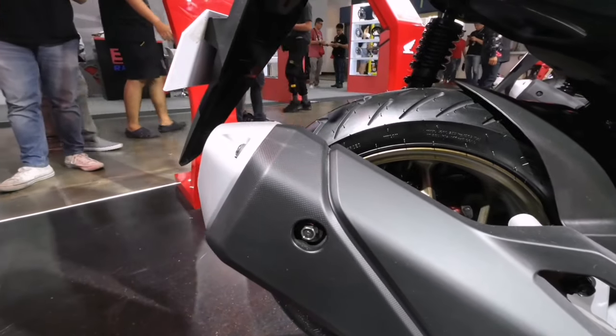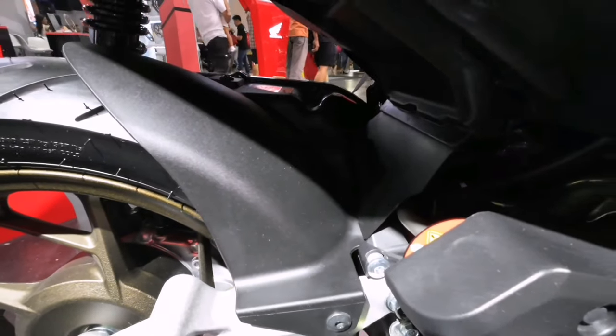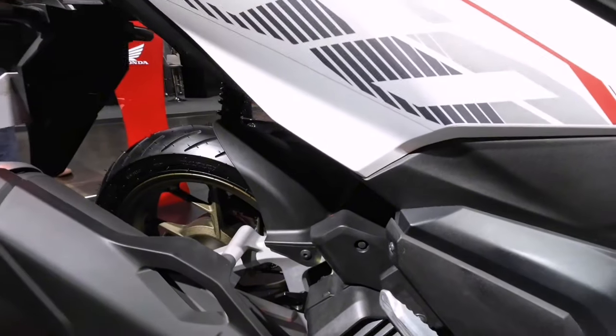May magandang forma na exhaust with heat guard, iwas paso sa angkas. At mayroon na rin pala siyang mud guard para iwas talsik ng putik sa makina.